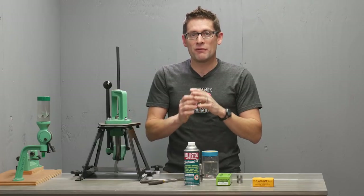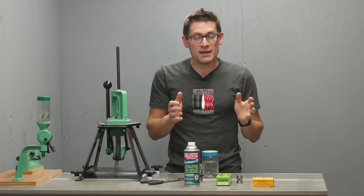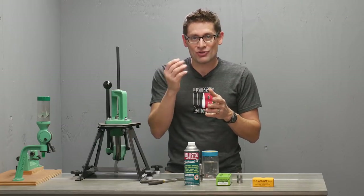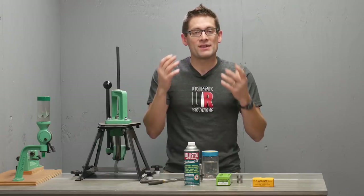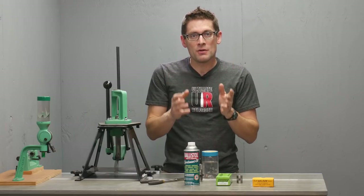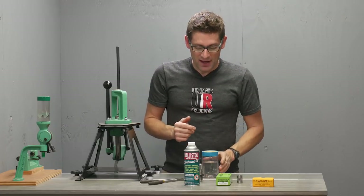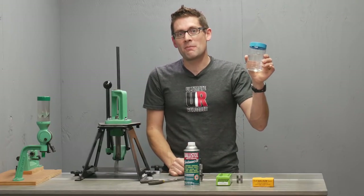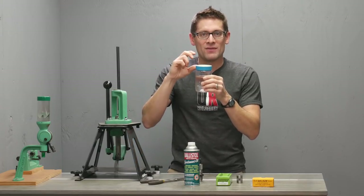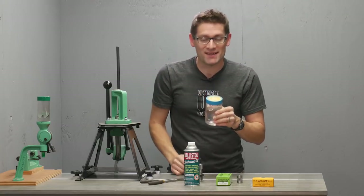I've tried a few different techniques including an ultrasonic cleaner, which works great and is especially good for dies that have a buildup of brass shavings and other residues in them. But for brand new tools like a case gauge or a die, the easiest way I've found is to get a jar — an empty, cleaned-out peanut butter jar — fill it up with mineral spirits or paint thinner, and wash your dies or your case gauge. Let's see how easy this is.